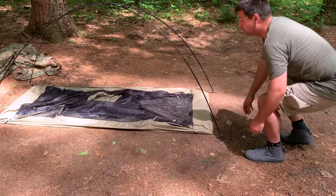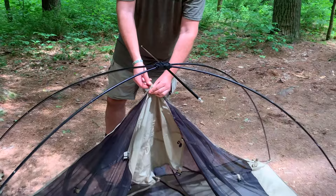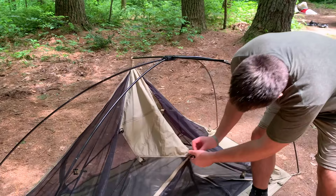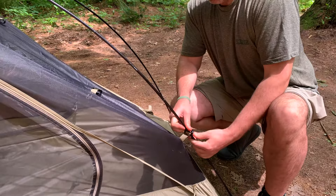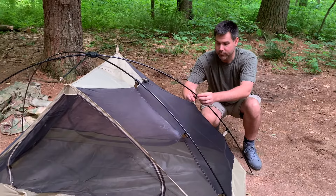Then all you have to do is find your center — there's a nylon pull tab with another hole in it, you just clip that. Come around to the front, same thing, another tab, put that there. And then all you have is these little clips which just snap right onto the pole. This thing would go up even quicker if I wasn't filming, because I'm putting it up and kind of talking.